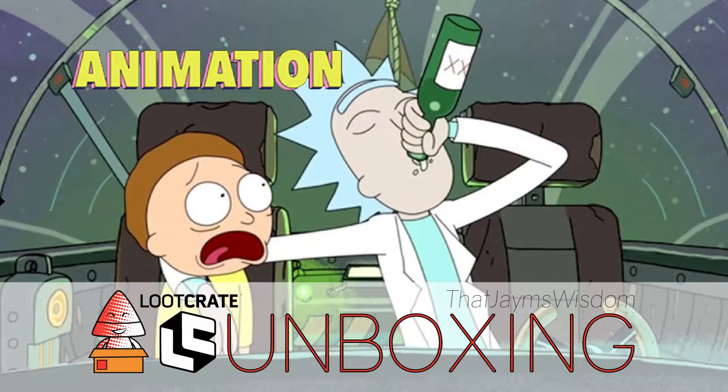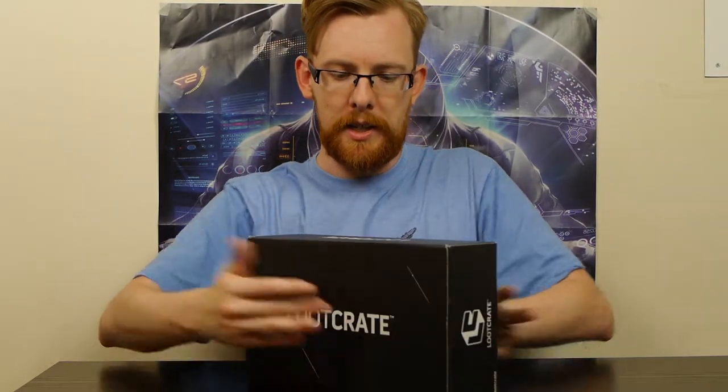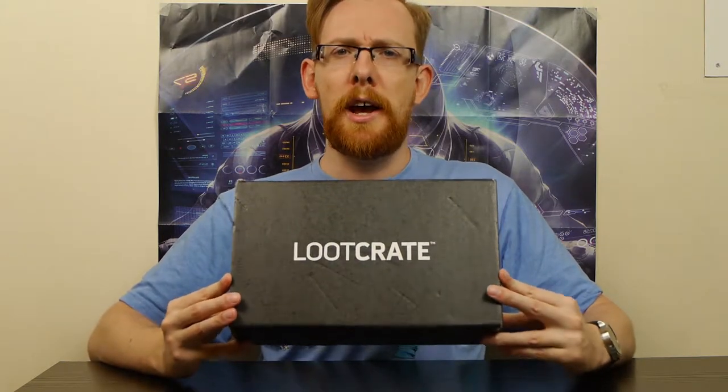Hi, I'm James Wisdom and this is another Loot Crate unboxing. This time we'll be looking at the July crate, which has the theme 'Animate.' The crate itself is quite thin and shallow - not a huge crate this time around. The things inside are all related to different animations.